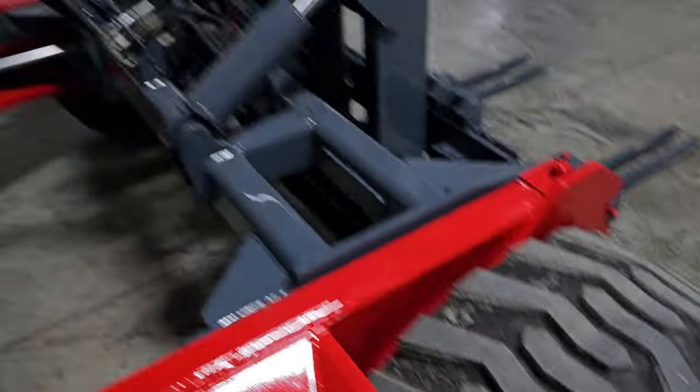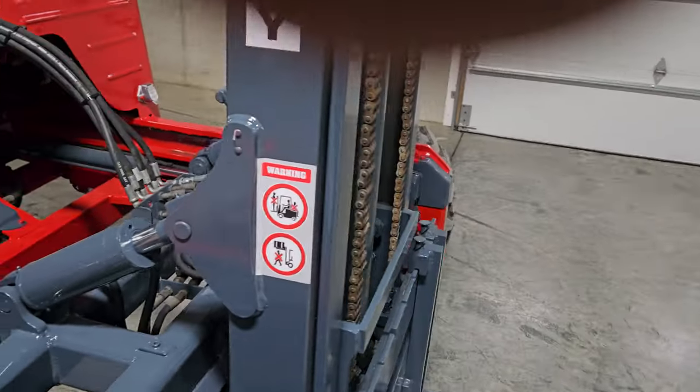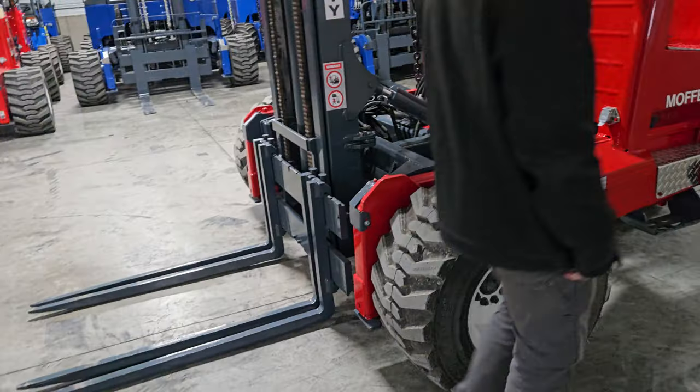Take a look at the new tires in front. Look how nice and clean everything is here. Now we're going to go ahead and fire it up and show you how nice it runs. We'll give you a little bit of operations so you can hear the Kubota engine run, see it go back and forth, and know what you're buying.